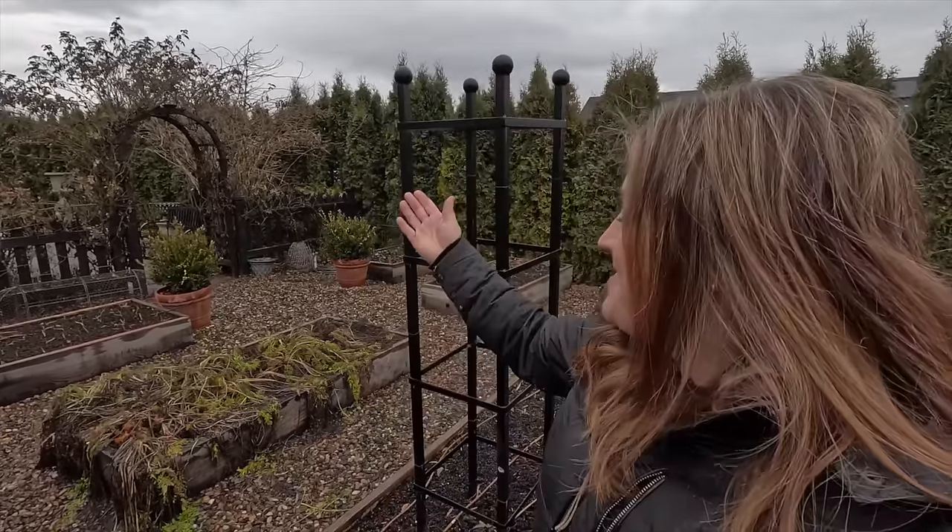Hey guys, how's it going? Today we're going to harvest some carrots. The carrots that we planted in this raised bed last spring — I can't believe they've been in here for almost a year.